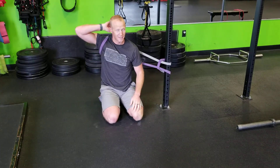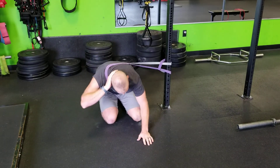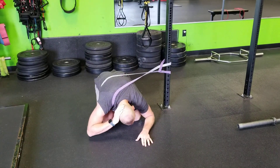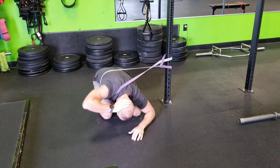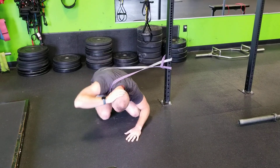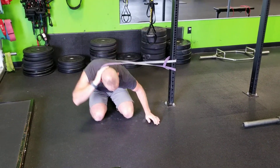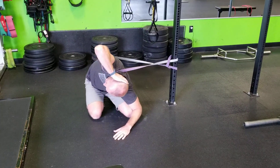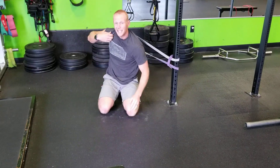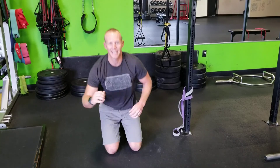This side can hang out here like you're doing the sprinkler. We're going to come down into here and let the band pull us into more range than we can get on our own. As we go through there, we're breathing, we're taking our time. Go back and forth — if you need more, put a little bit more tension on the band. Working deep into those rotation ranges, passively or actively working your way through.